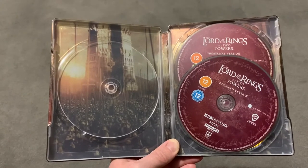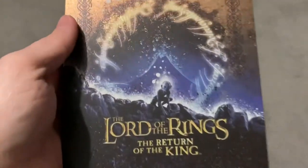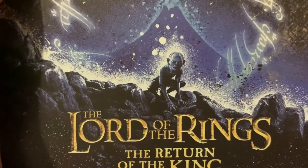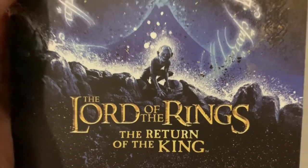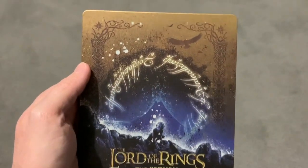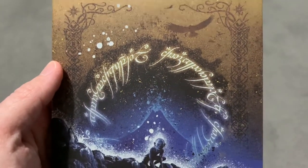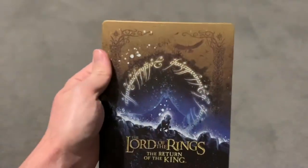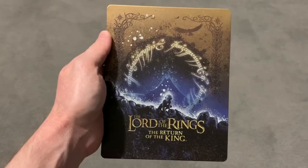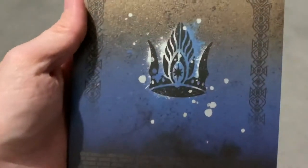So that's the Two Towers, and now we're going to the last steelbook — Return of the King. I think this is my favourite one. Just love the blue and gold there, and that's such a good little picture — imagine that on the wall, it would look fantastic. It's got the eagles up there again and the ring symbol, all the elvish writing there. I mean, it would be cool if that was embossed — that would be really cool. I really like that one.